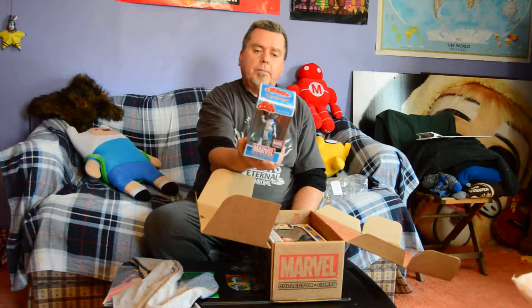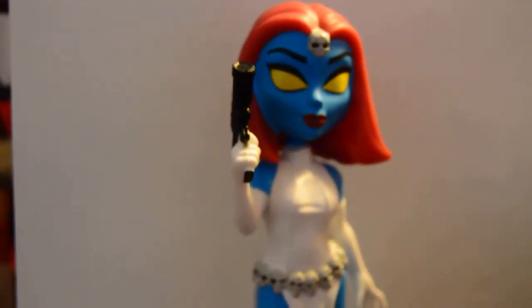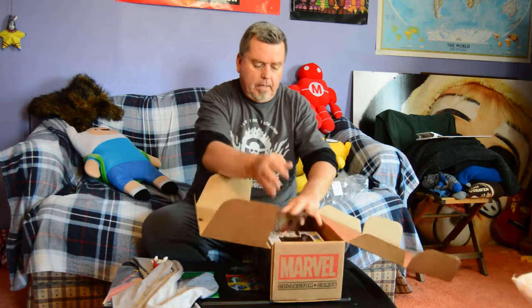This is an exclusive — Rock Candy, a vinyl collectible of Mystique. Very, very good. Looks like it's really well made. It's got a little bobblehead action going on there. Yeah, very nice. It's kind of light, but not bad at all.